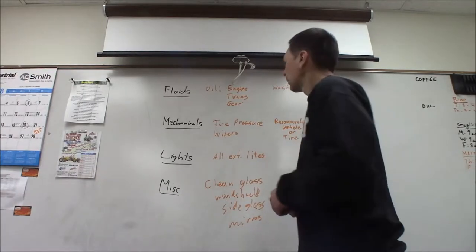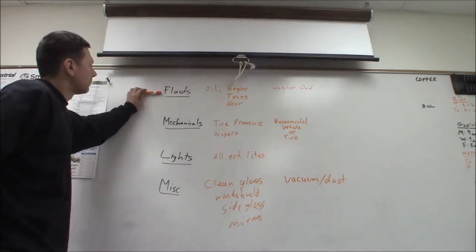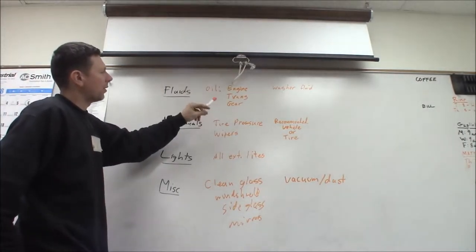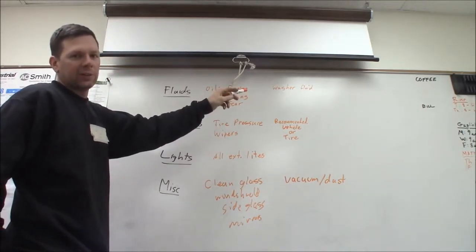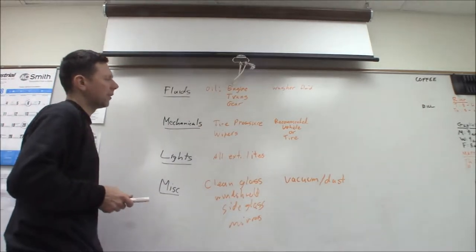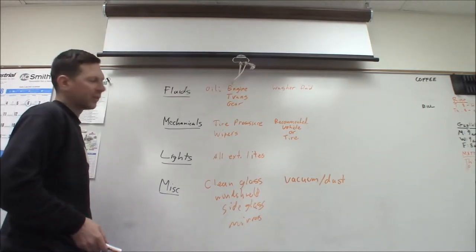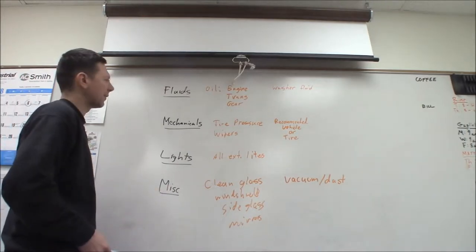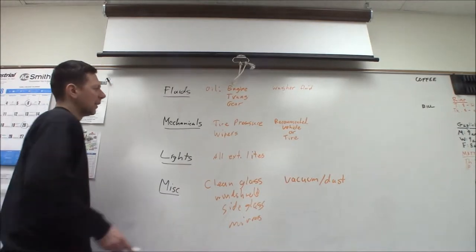For fluids, you want to check all your oils: engine oil, transmission oil level, gear oil level, and also the washer fluid — because if you get in a dirty situation you don't want to be out of washer fluid. For mechanicals, make sure nothing's loose or dangling, like your exhaust system. If you're pulling a trailer, check your trailer hitch to make sure it's not rusty and the pin is in good shape.